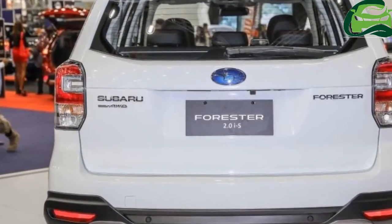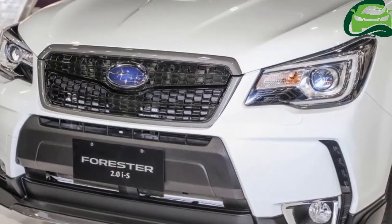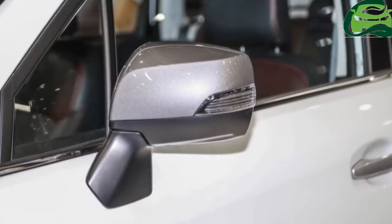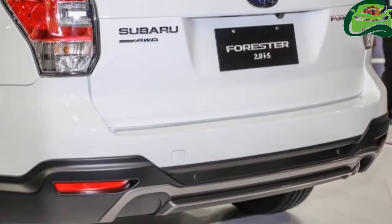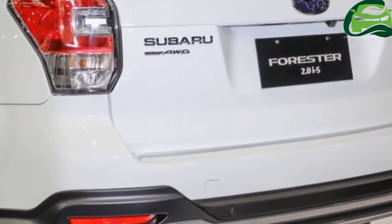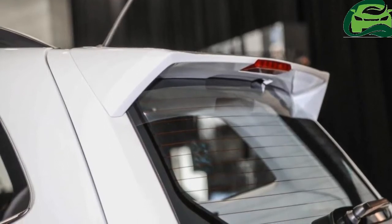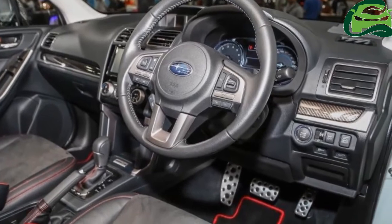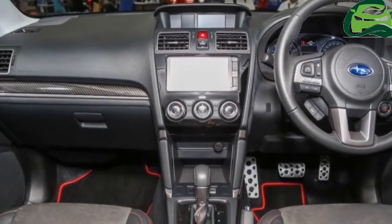The FB20 2.0-litre naturally aspirated boxer 4-cylinder petrol engine is retained, churning out 148 horsepower at 6,200 rpm and 198 Nm at 4,200 rpm. It is paired with a Lineartronic CVT and Subaru's symmetrical all-wheel drive system.